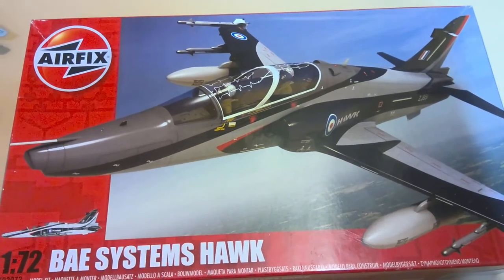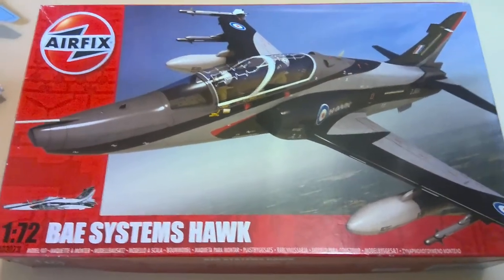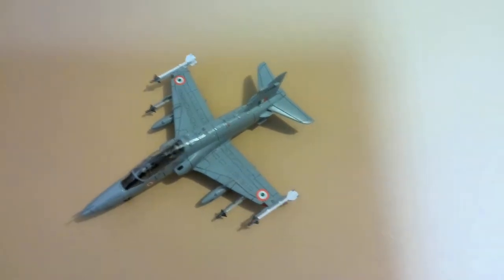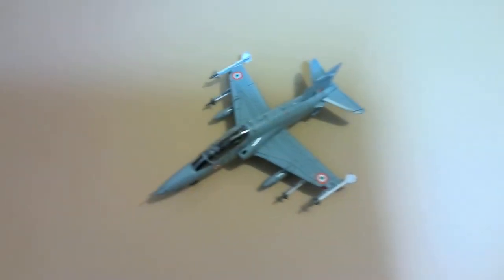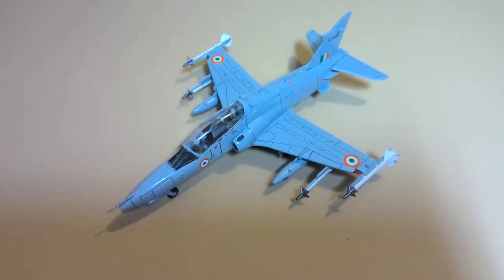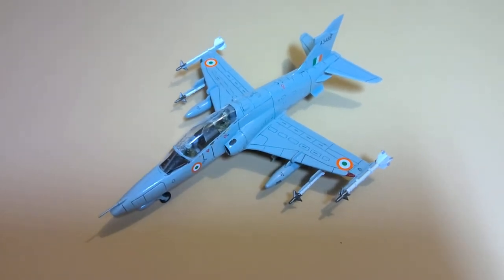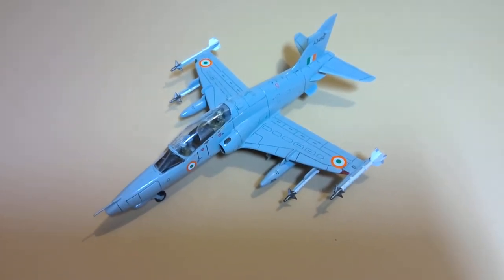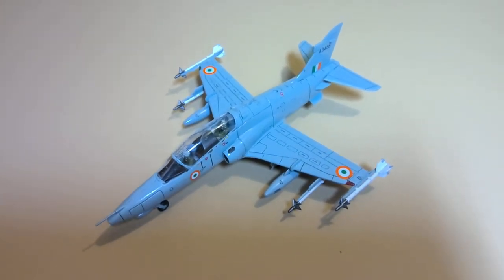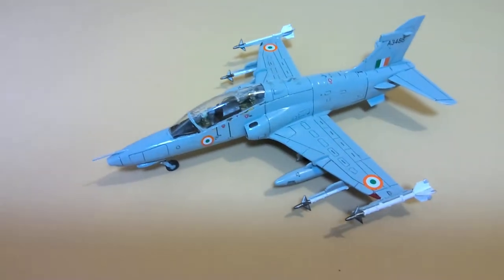Today we're looking at the BAE Systems Hawk by Airfix in 1/72 scale, and this is how it's come out. This is the Indian Air Force version. I went with the smaller wing tanks and smaller drop tanks, but I included the Sidewinder missiles because I thought it just added a more interesting look to the aircraft.